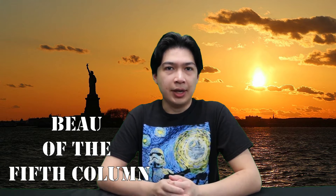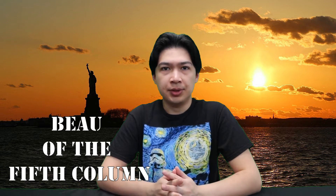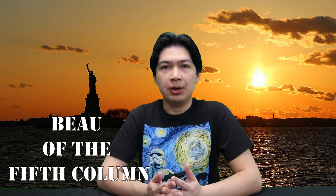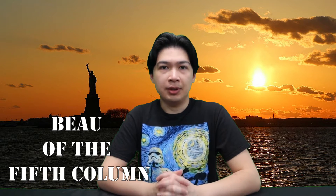Hey everyone, welcome back to the channel. This is Miguel. If you're new here, be sure to subscribe, like and share this video, and check out the other videos on this channel with all the different time lapses, portraits, and other art that I've drawn. Today I will be reviewing a portrait of Bo the Fifth Column. Bo is a vlogger who has four to five-minute videos on different social and political topics, and I'm a huge fan of his.